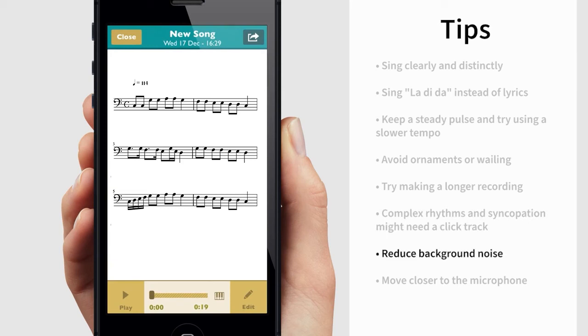Reduce background noise. People speaking, loud traffic and TVs — anything that is picked up by the mic while recording can affect the result in a negative way.